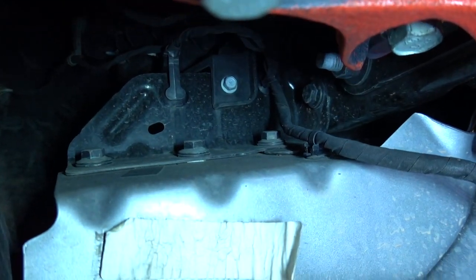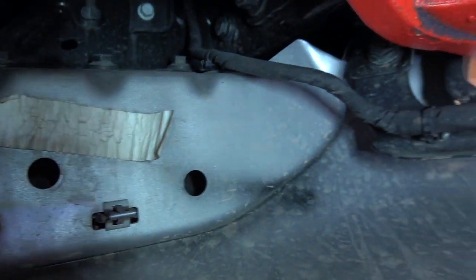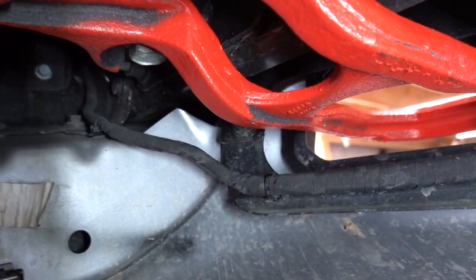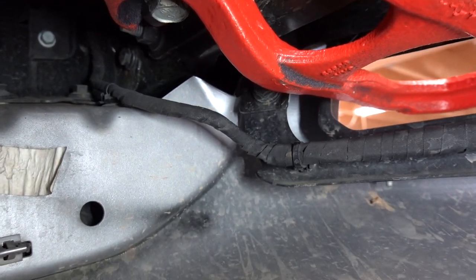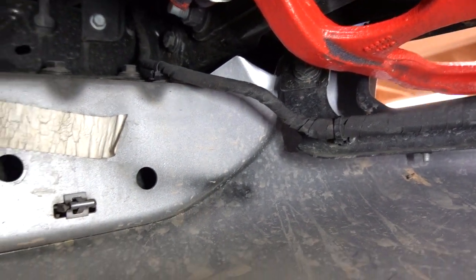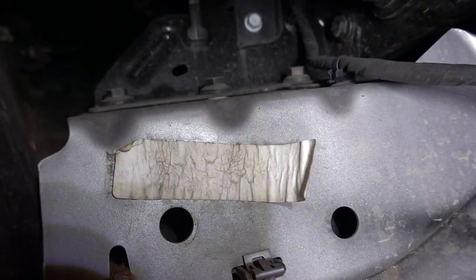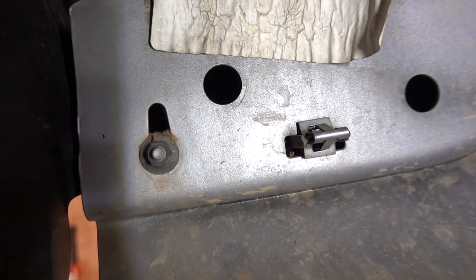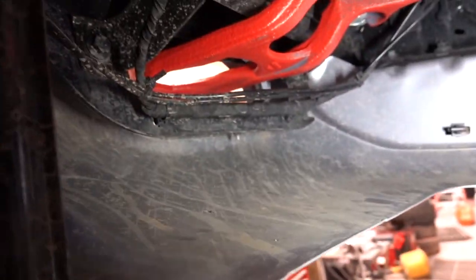Okay so we are underneath the truck here, just kind of trying to figure out where all the bolts are for this bash plate. I did think I was going to have to take out the tow hooks but after looking at it I think we might be okay leaving those in. We do have the three bolts on top there and then we have this one little nut on the side here. Then there's a clip and it's also the same for the other side.